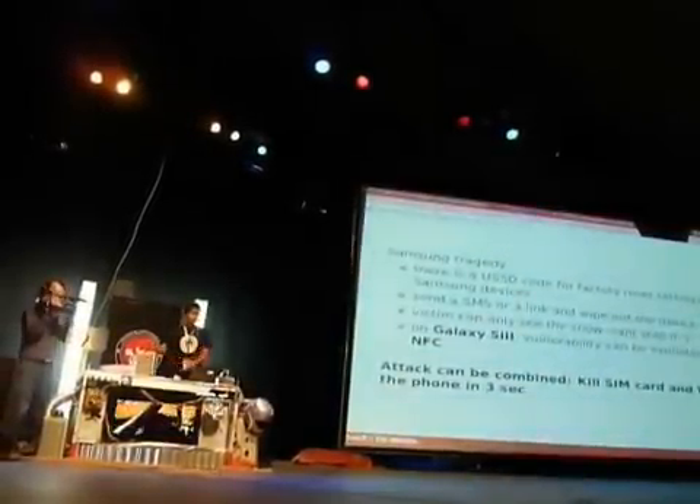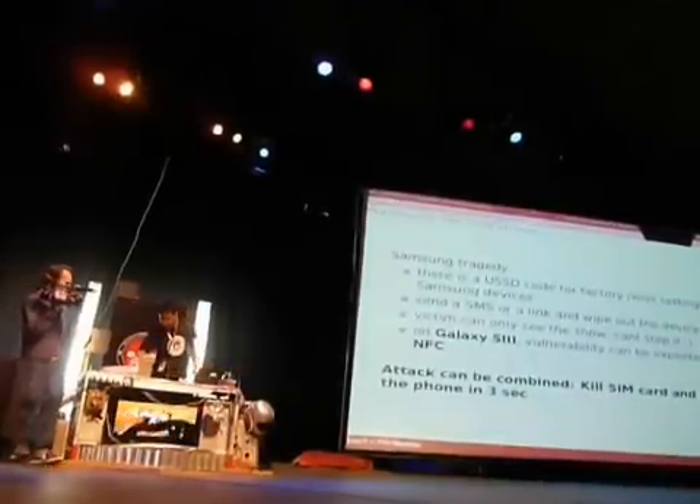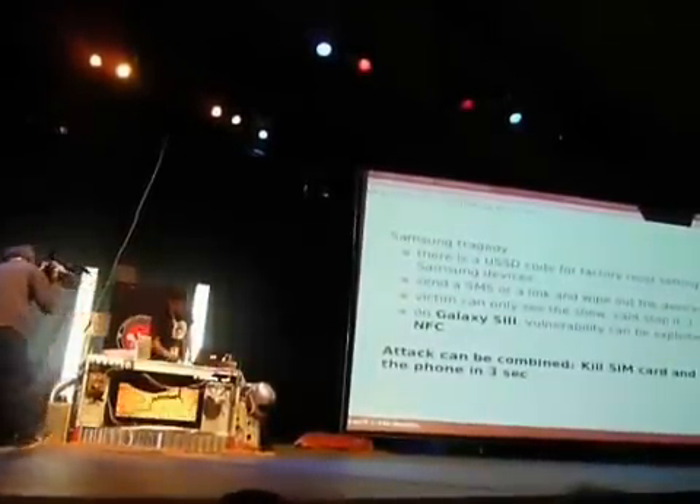The same works with a QR code — everything will happen with QR code as well. I'll skip that demo due to time. But the same way, I can also have an NFC tag for the SIM card killing, or both combined. This was the demo for the phone — and the phone is still resetting right now, it's completely the same.